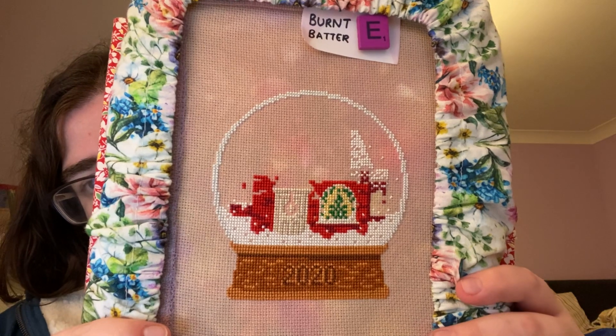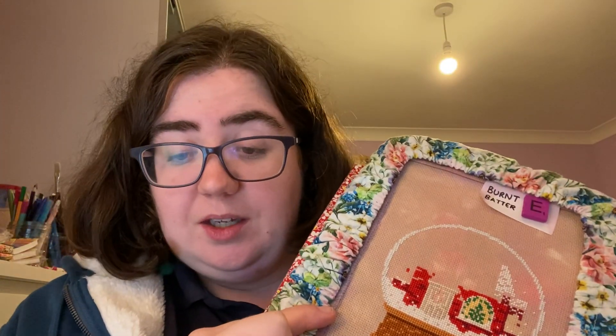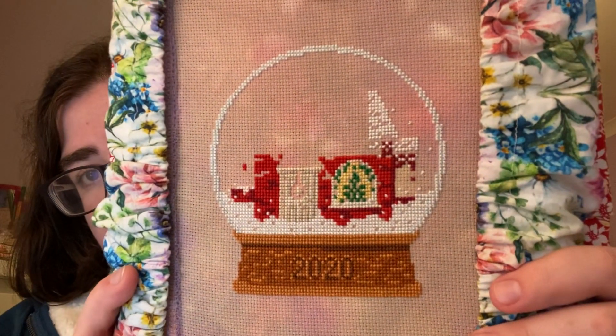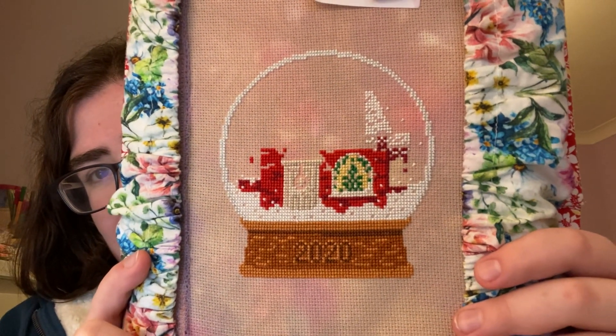I'm hoping I can get a good amount done tonight on this. On the third of December this will be two years old, so I would like it finished this year. I've had this out a few days but I'm going to continue working on this until tomorrow, and in tomorrow's video I'll show you how many stitches I've done on this one.